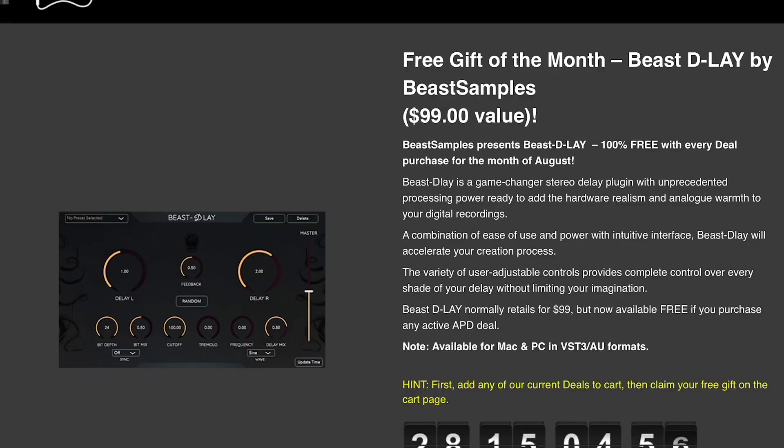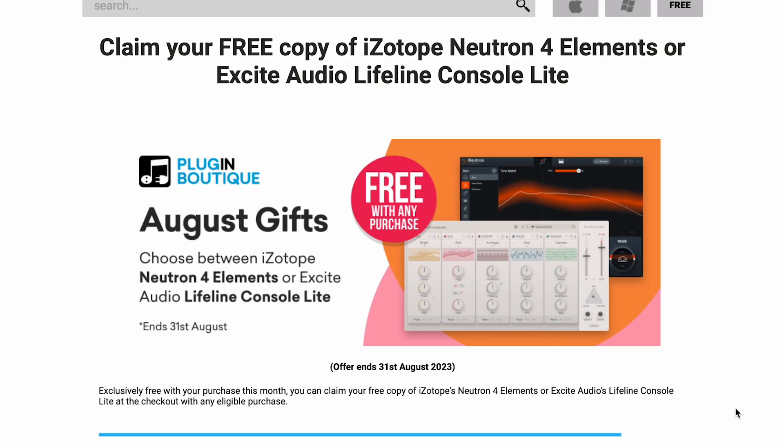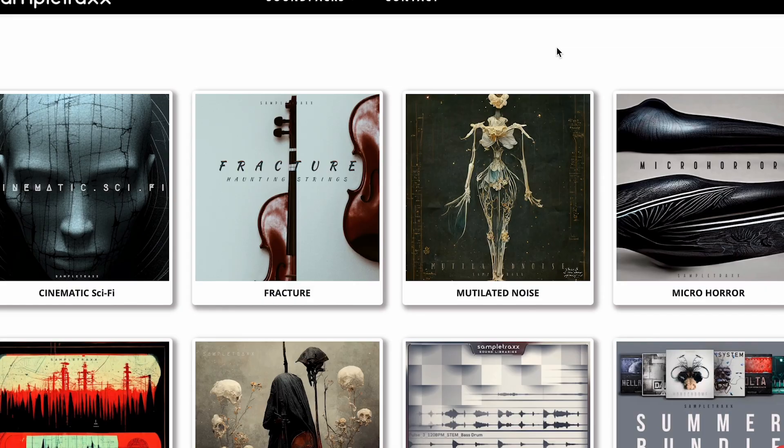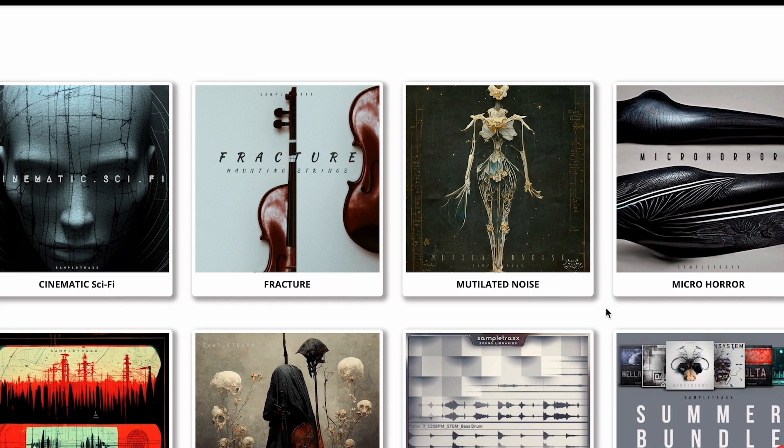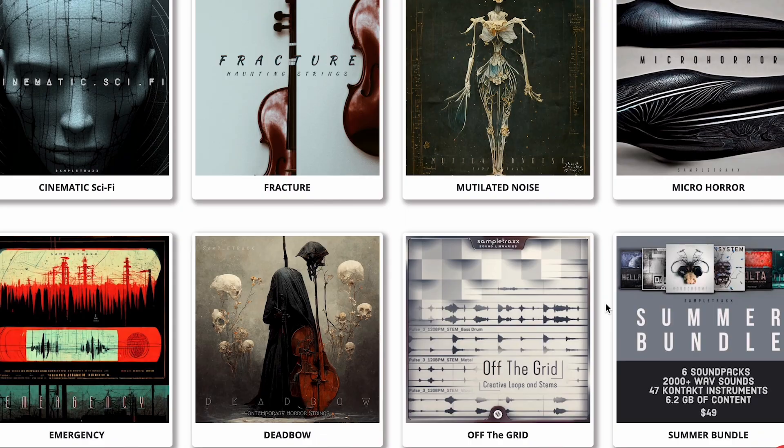We might make a small commission which helps keep the site and channel going. Free with purchase deals just reset. New free over at Audio Plugin Deals with purchase: Beast Delay by Beat Samples. Over at Plugin Boutique, you can get a free copy of iZotope Neutron 4 Elements or Excite Audio Lifeline Console Lite with any purchase. And over at Sample Tracks, they've got a buy-any-sample-pack, get-a-free-sample-pack deal going on right now.